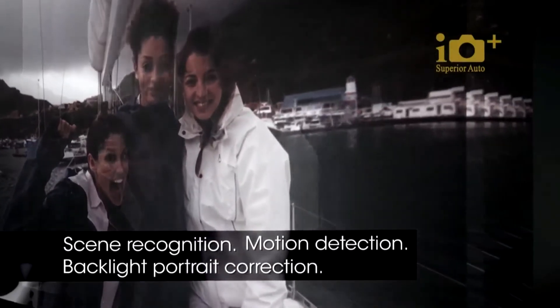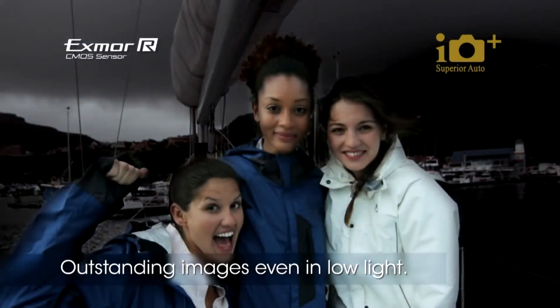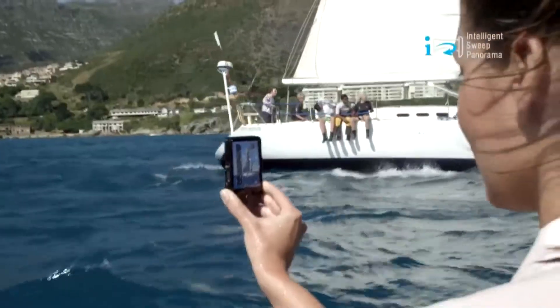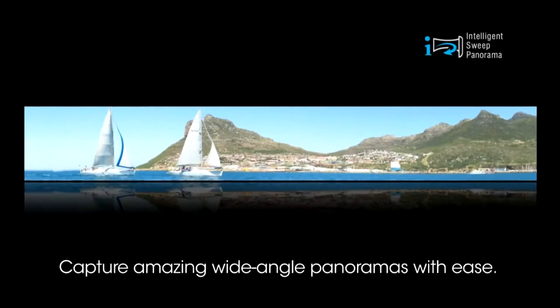With the help of the XMR-R CMOS sensor, you will get outstanding images even in low-light shooting. Then with the flip of a switch, you are able to capture amazing wide-angle panoramas with the easy-to-use Intelligent Suite panorama mode.